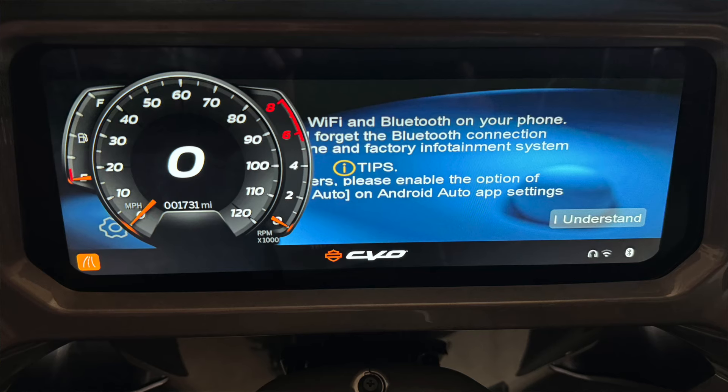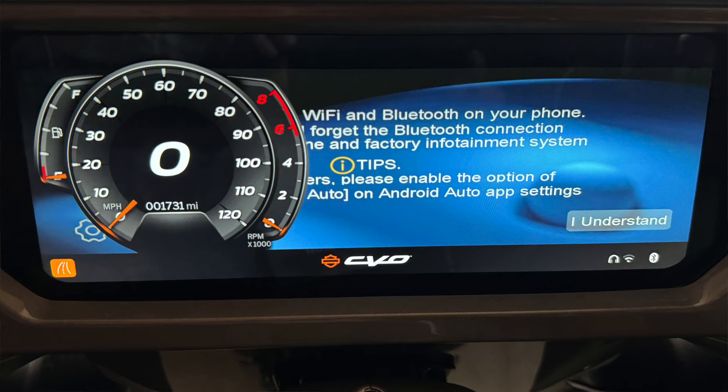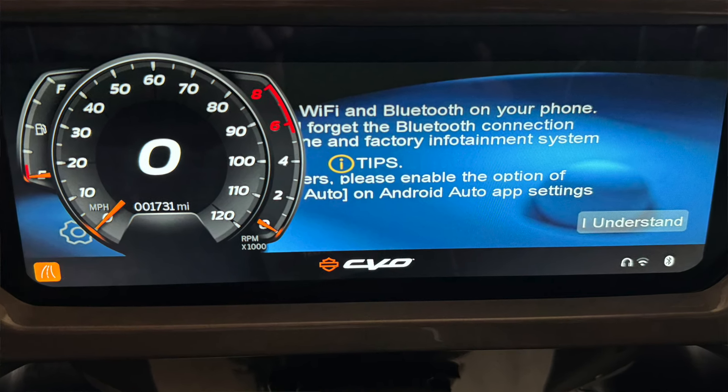I continued to search for boxes and try them out, and I found a few additional that worked. But then we got a Skyline OS update, and when that came out, many of these boxes quit working. They would not display correctly on the screen. The AI box would load and launch Android Auto, but your speedo gauge would cover up the interface. So you couldn't use the full screen — you could only see part of your Android Auto.